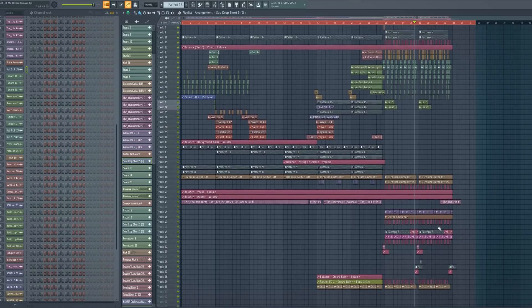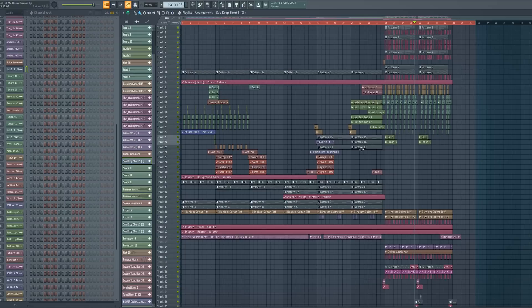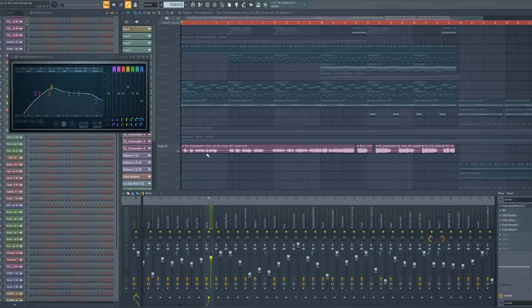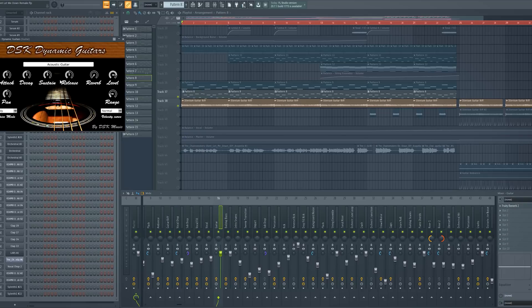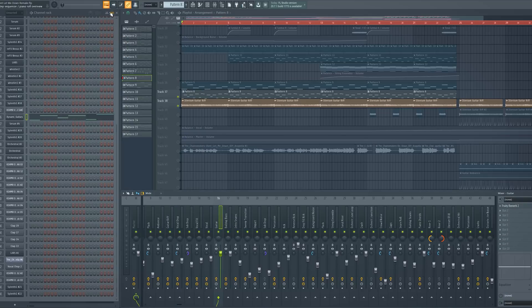So friends we are ready with the drop. Now I'll show you how I recreated the whole verse and build up. As you know, the track has a really strong vocal — this is basically the foundation of the song. A very important thing is the Elenium style guitar riff that I showed you before. It plays in the verse and in the build up but without the side chain. I supported the recorded guitar with the Ugly Vista guitar to make it a bit stronger.